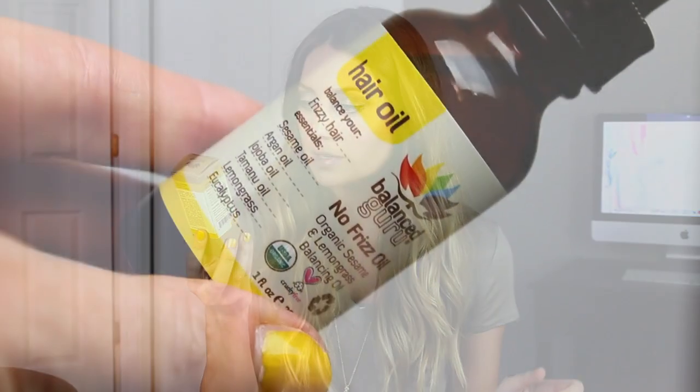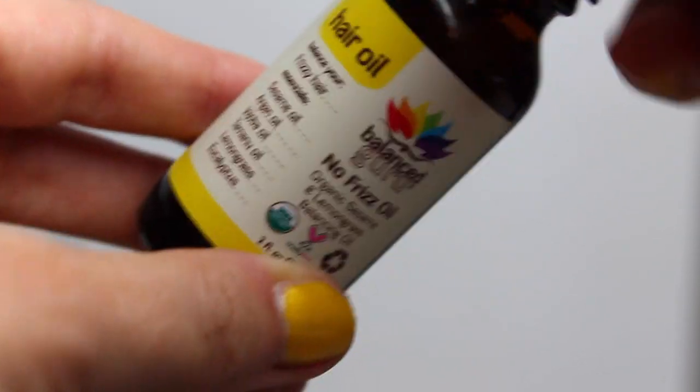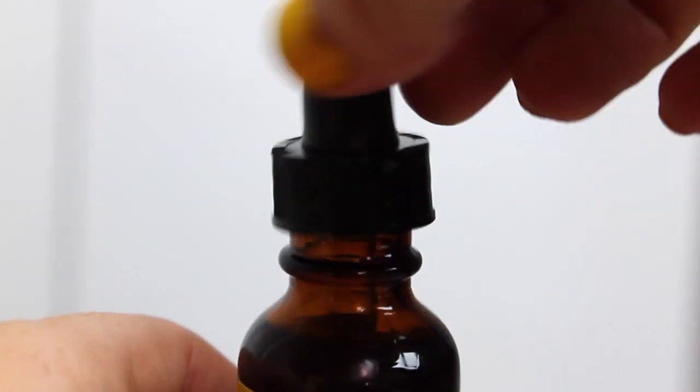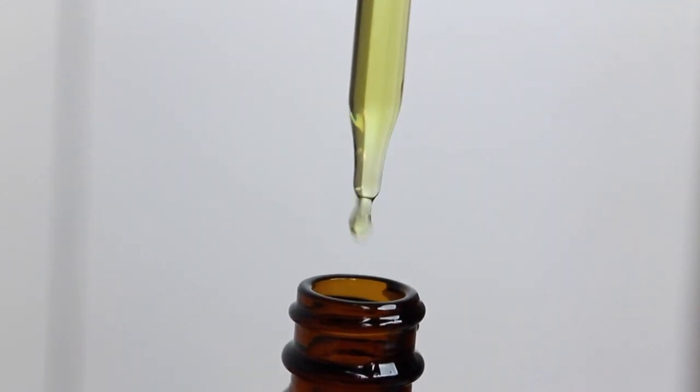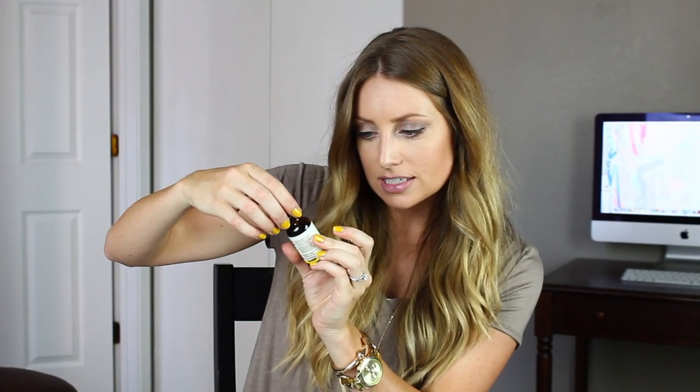Okay, here's the box. Don't you just love getting boxes in the mail? It's just fun. I've heard of this brand before — it's the Balanced Guru Hair Oil, no frizz oil. It has organic sesame and lemongrass balancing oil. It's organic and cruelty-free. It has argan oil, jojoba oil, and tammany oil. It smells kind of herbally and pepperminty — oh, it has eucalyptus and lemongrass. Let me know if you guys have tried products from this company.